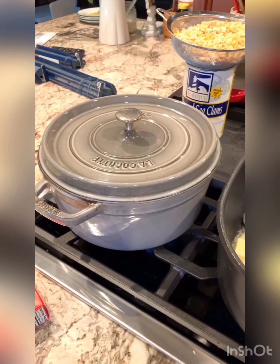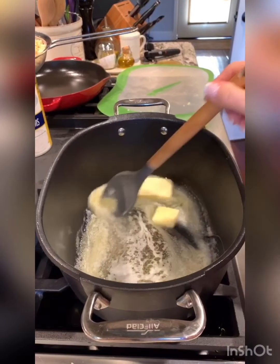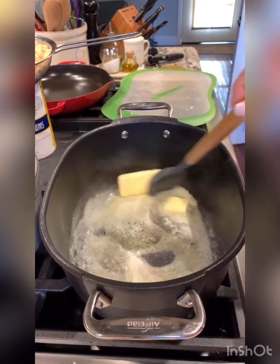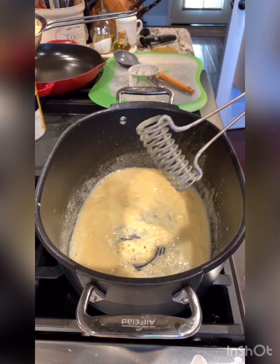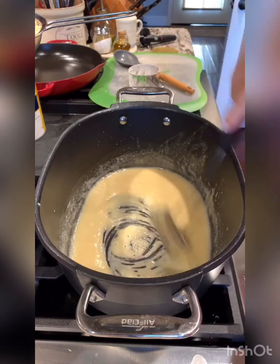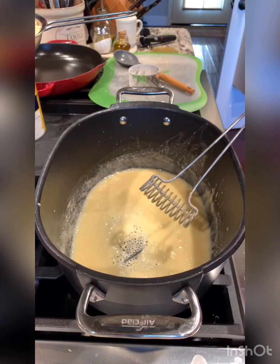In this pot I'm melting three-quarters cup of butter. As soon as it's melted I'm going to add three-quarters cup of flour and cook it for one minute. I'm using a gravy whisk to stir the butter and flour together. It's been cooking for about a minute.